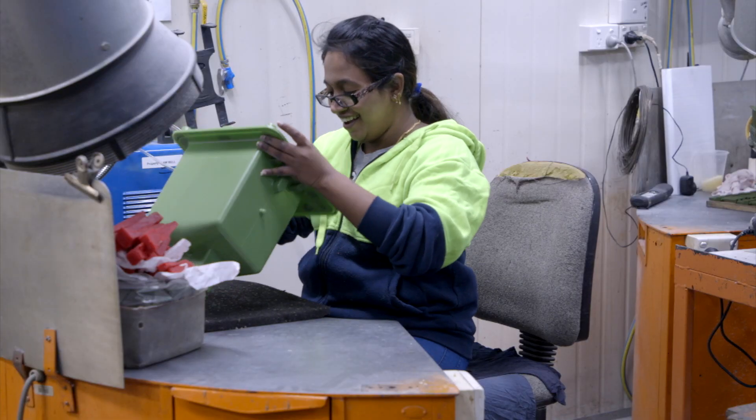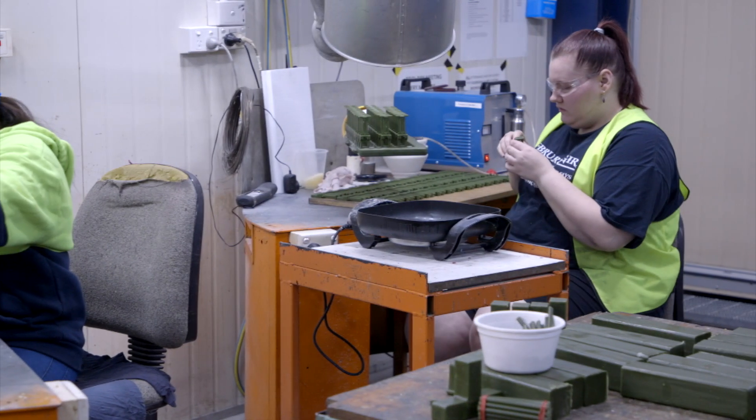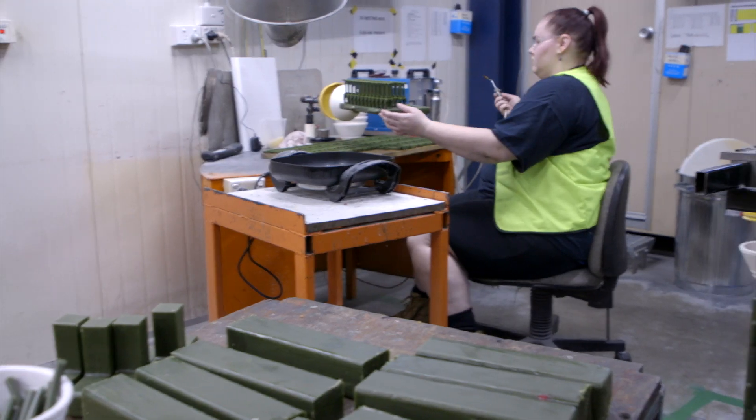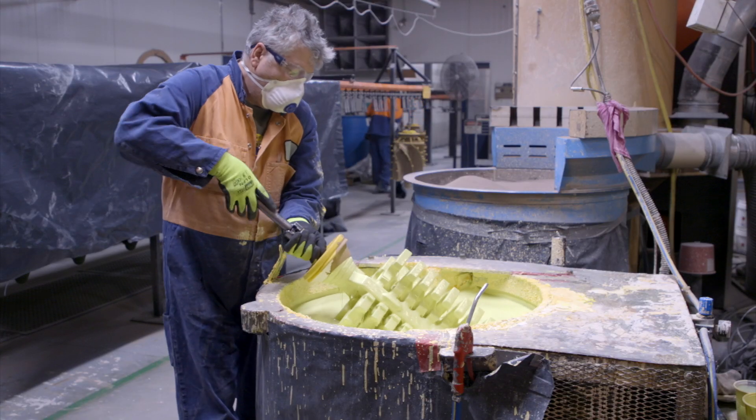Once we have that pattern out of the tool, we then mount each component onto a supporting structure, and this is coated in ceramic.